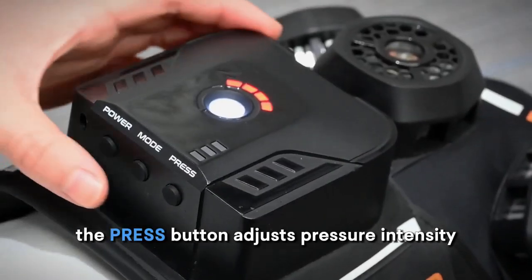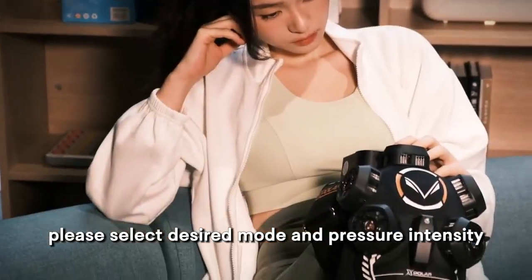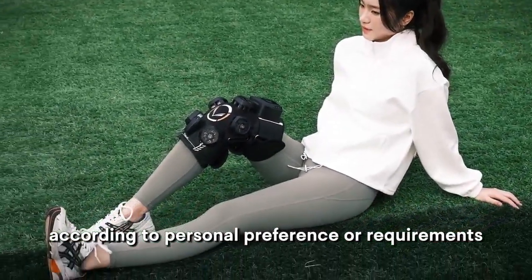The press button adjusts pressure intensity with three levels available. Please select the desired mode and pressure intensity according to personal preference or requirements.